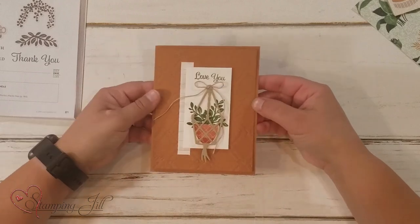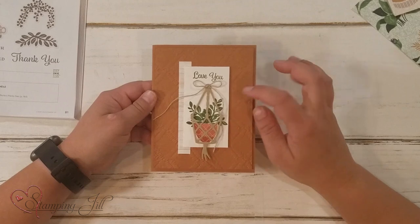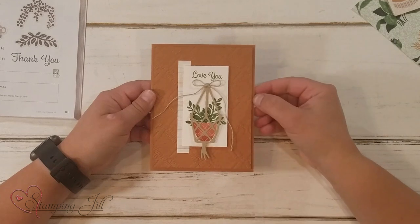And then this one — I used the embossing folder here. You can see in the back that macrame embossing folder. And then I love this hanging macrame. So cute. 'Love you.'